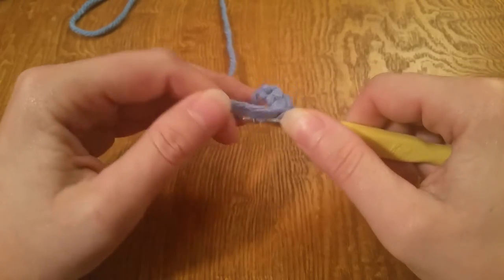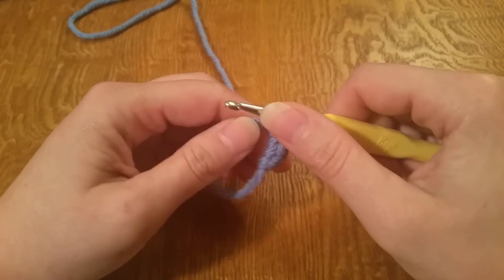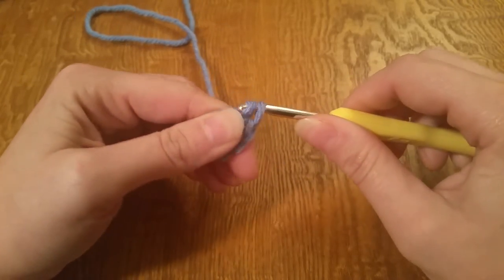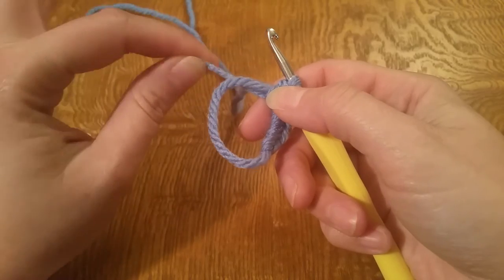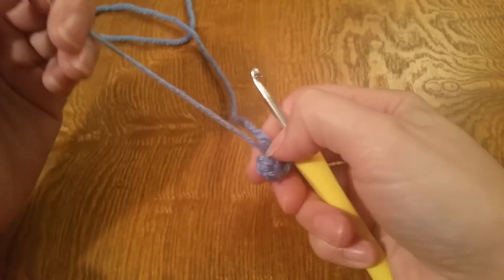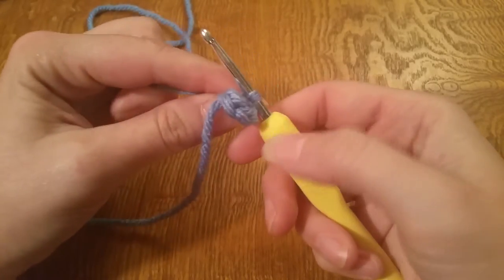Three, four, and five. Now what you're going to do is kind of lightly pinch here, grab the tail of your yarn and pull — this will tighten up your circle.